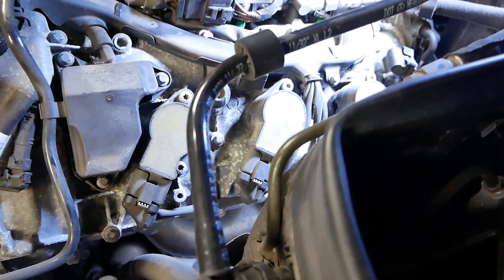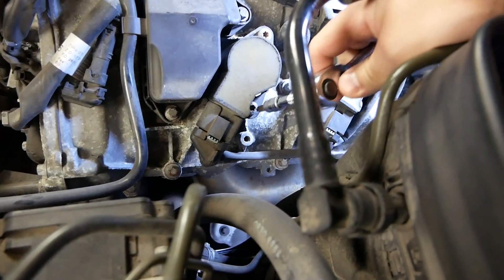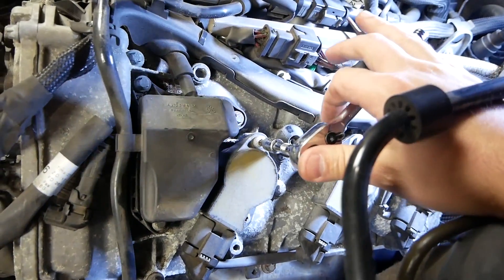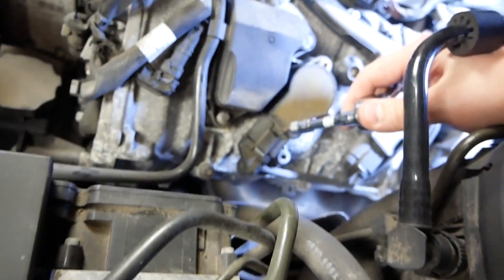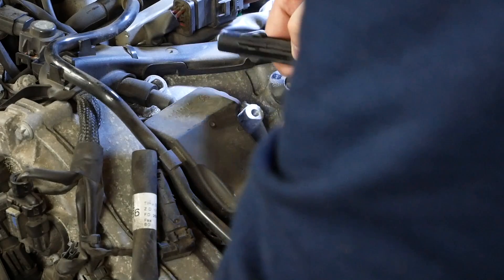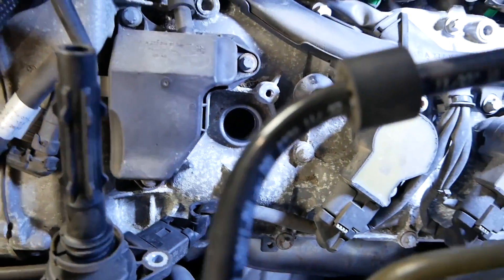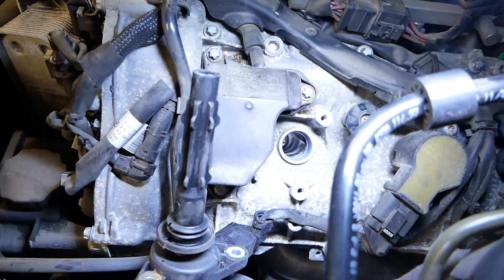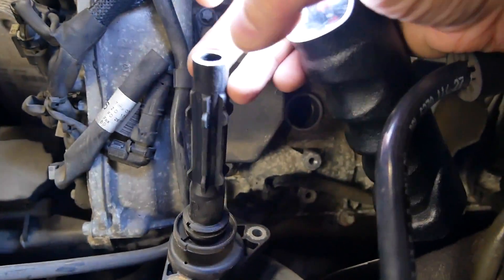On each side we have a bolt — both are going to be a T30 — so I'm using my quarter inch drive ratchet. We take those loose and gently pull out the coil pack, making sure we don't pull too far on the wiring harness. With the coil pack out, you can see how far the boot extends down in, and yeah, the spark plug is pretty far down in there. I was checking to make sure the end of this boot wasn't cracked or split in any way, and everything seems to be in pretty good working order.